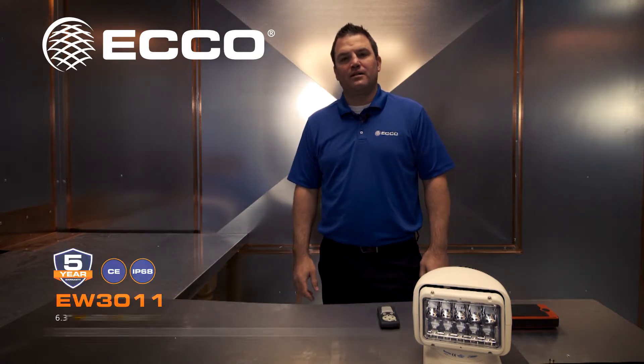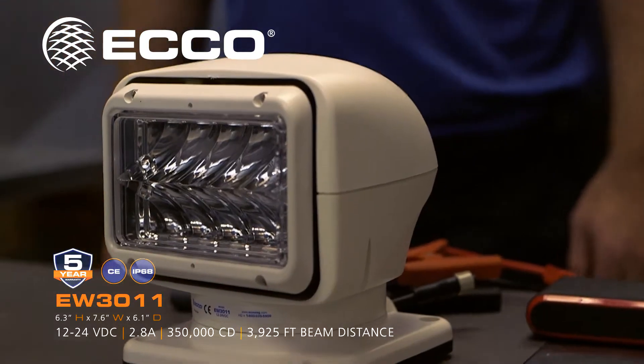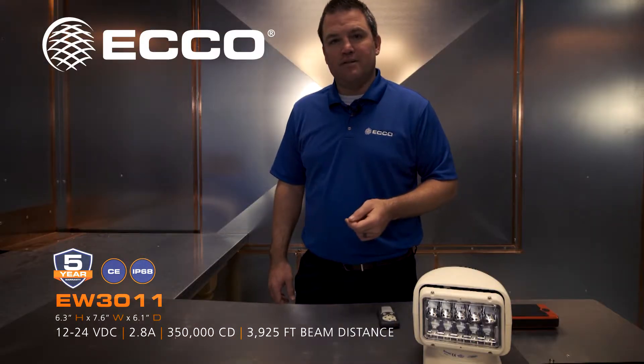Today, specifically, we want to talk about our Focus 360. We've got the EW3011 here today. I'm going to talk about some features and benefits for you.